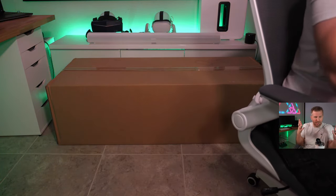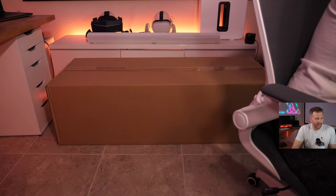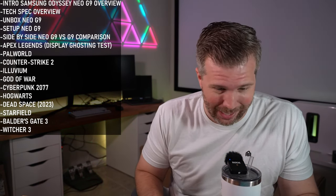Look at how huge this box is — it's enormous. They required two guys to actually deliver it. I hope I can set this up all on my own; it's going to be an adventure.